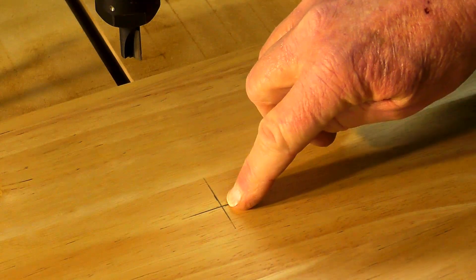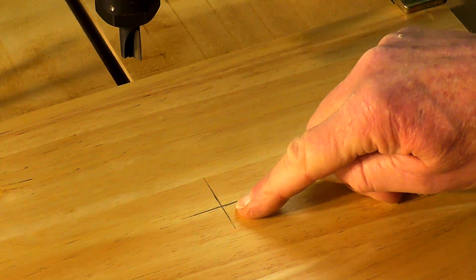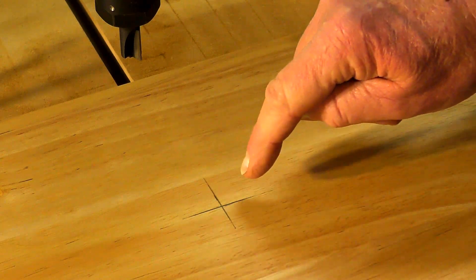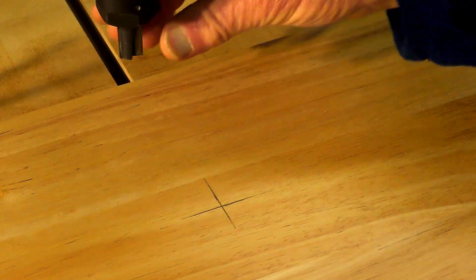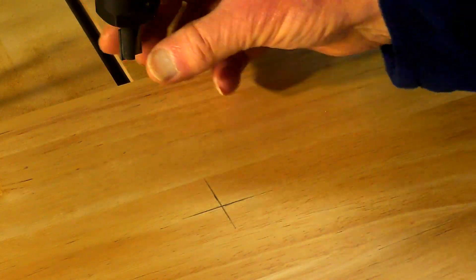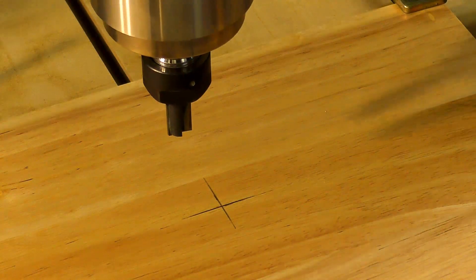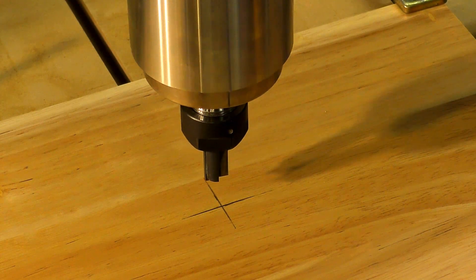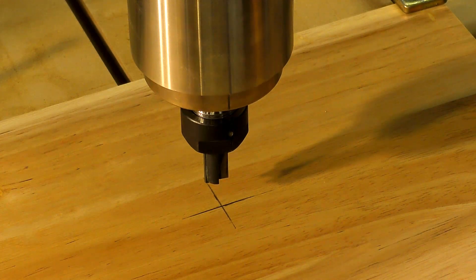I've got a cross marked on here for the center of the material. When I did the program in Cabco, I made the program orientation start from the center of the material - I just find it easier for this job. So I'm going to jog - meaning move the axes - over to this center and line the tool up with this cross as the start of the program. It's moving a little fast so I'll slow the speed down.